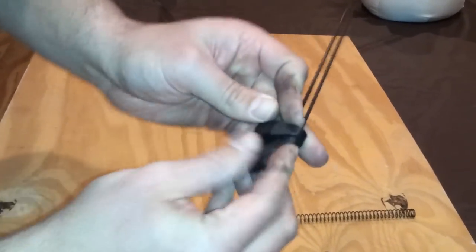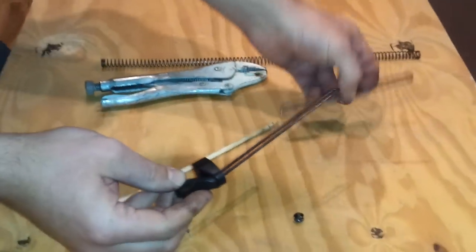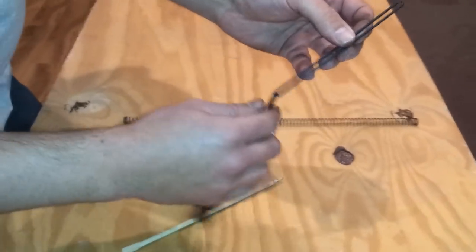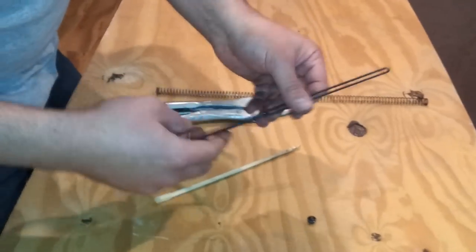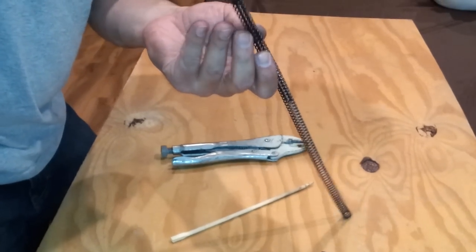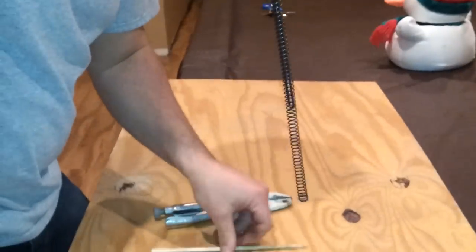Push it forward until it's on there good. Take the second rod, open it up, and put it back on. Now putting on the spring is kind of the hard part — this is where the chopstick comes into play. Put it back on the spring and let it feed all the way down through, then push the spring up.